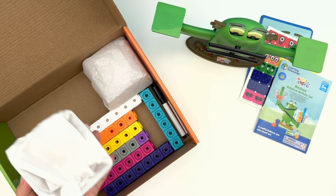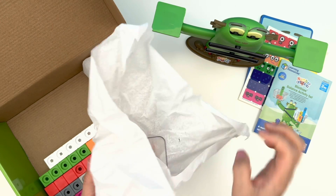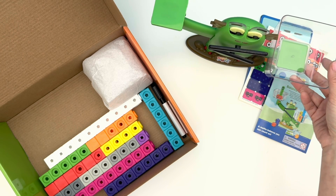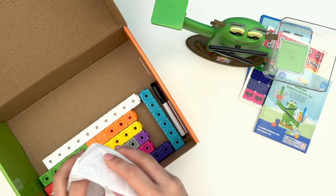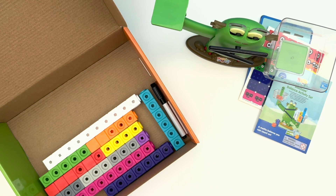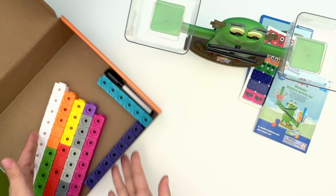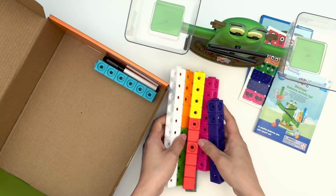We have some Multilink cubes and some cups — these are for Bloxy's scales. Let's place one cup on this side and another one on the other side. We can then place things in these cups so Bloxy can do her balancing tricks. Now let's take out the Multilink cubes — we'll be using these to make our Numberblock friends.